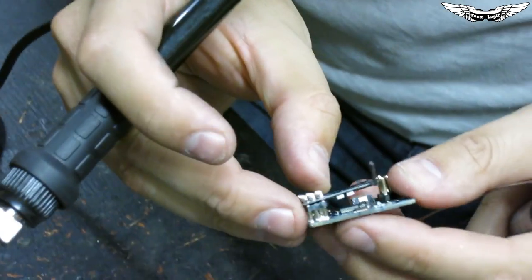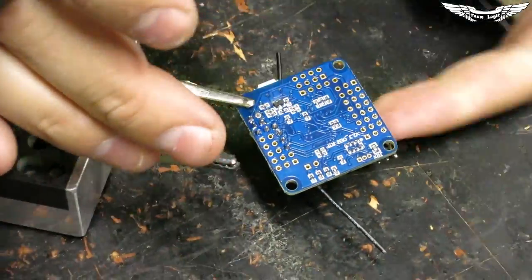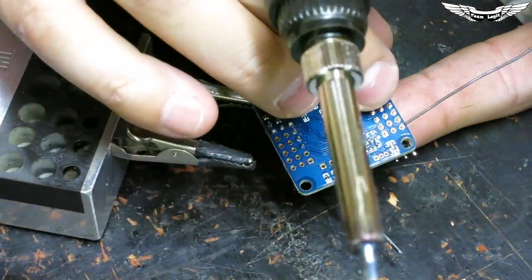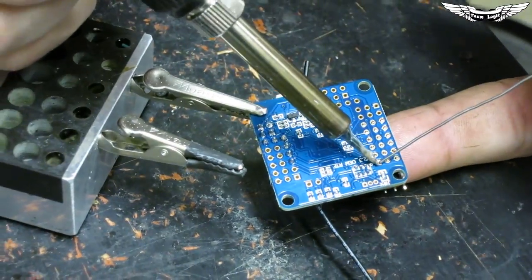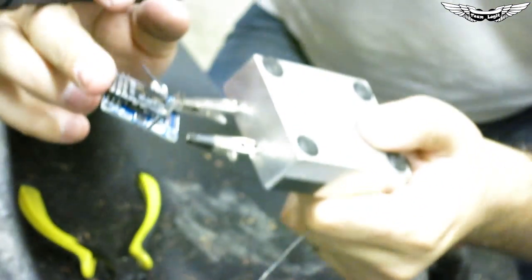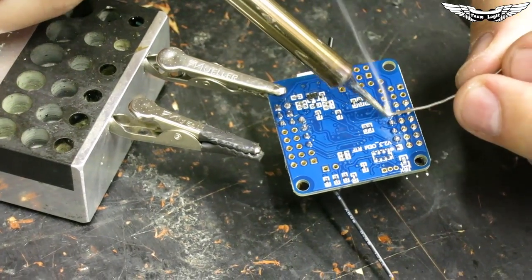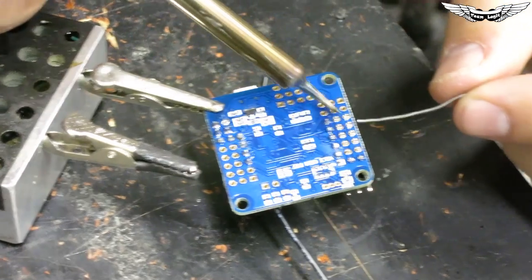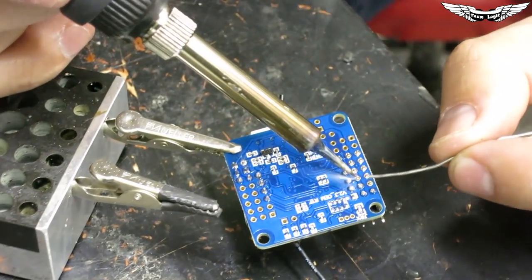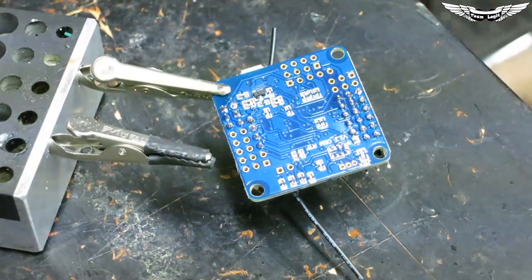We've got all our pins soldered down — V-bat, beeper, ground, five volts, and signal for motors one through four. Now we're going to install the LemonRx receiver. We're going to line it up to receiver channel number one, which is throttle. There's the receiver sitting on top of the flight controller. I'll go back through and solder up the remaining pins. The flight controller is now ready — we need to prep the board to accept it.